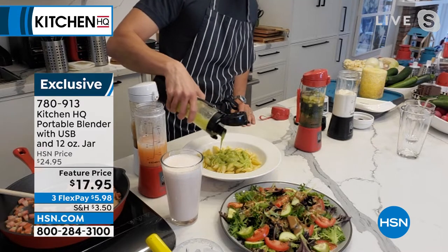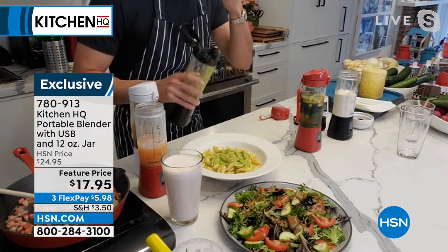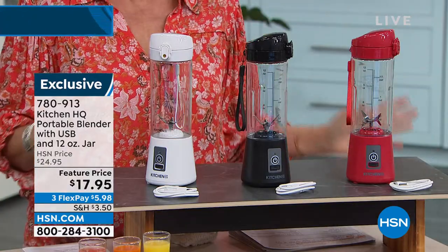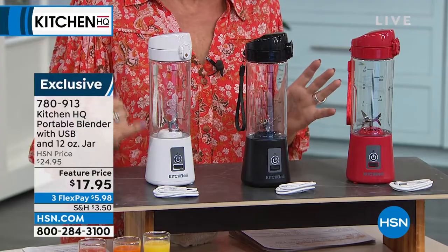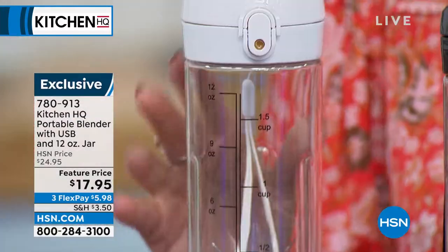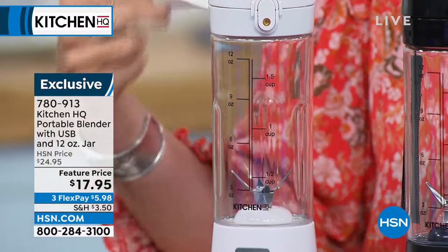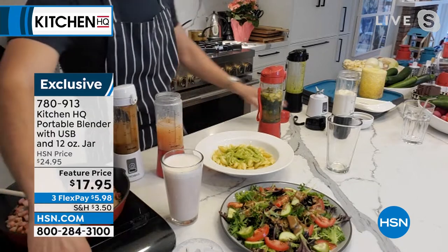When you can do it this easily and this portably, you can take this anywhere. It is so nice cutting the cord. And if you want to do cocktails, you can do all kinds of fun things with it. It is that perfect size — even gives you some measurements on the exterior. Simple and easy to use, with a little wrist strap so you can just put it around your wrist even if you're going for a walk or going to the gym.